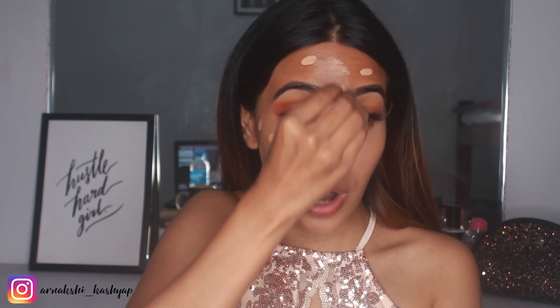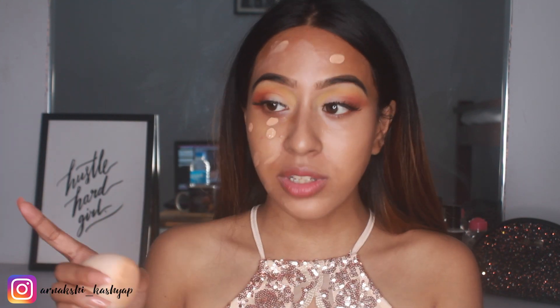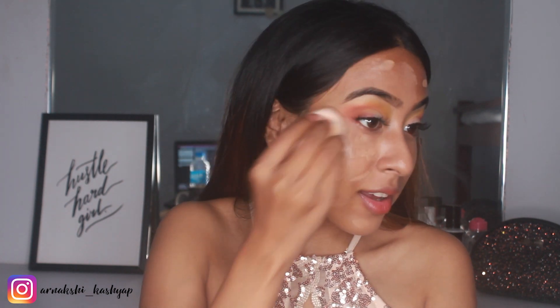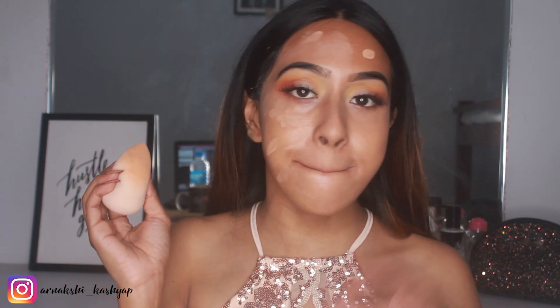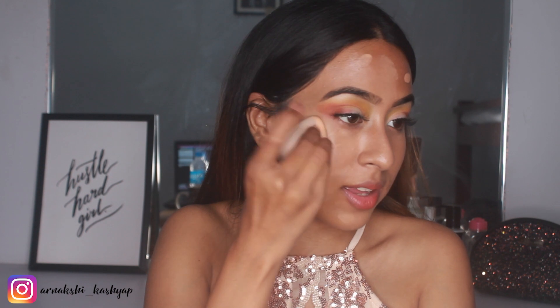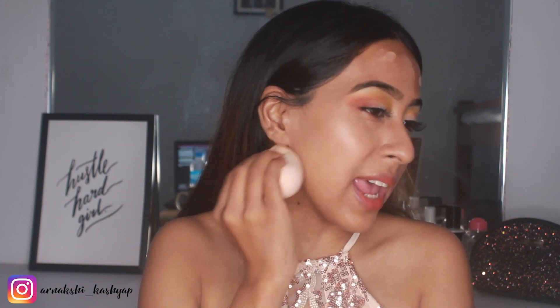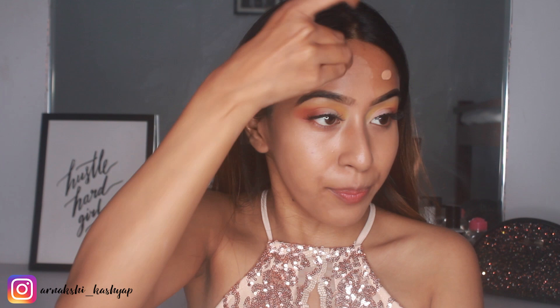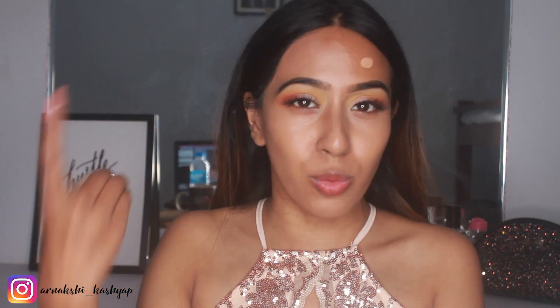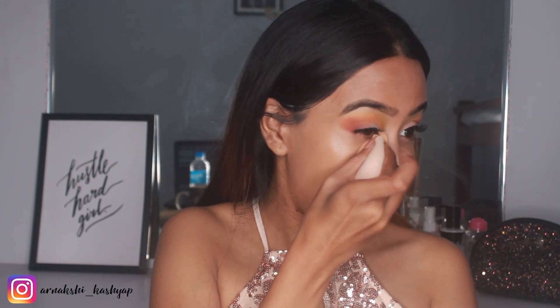If you have dry skin I'd definitely recommend prepping your skin really well before applying this foundation. If you have oily skin, you're in luck because this foundation is going to suit you perfectly. I have a full dedicated review video on this foundation which I'll link below. This foundation is on sale on Amazon and Nykaa all the time, so I'll leave the link below and you can get it under 500 rupees — really good stuff.